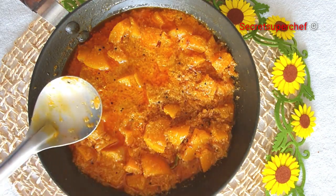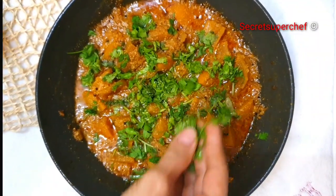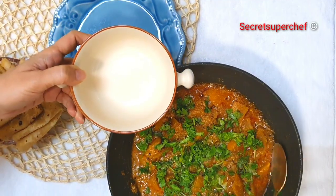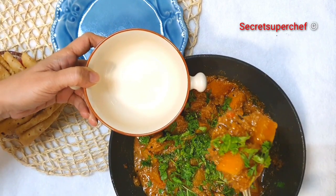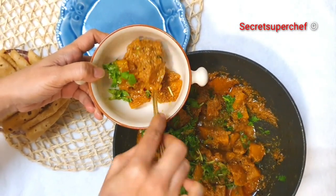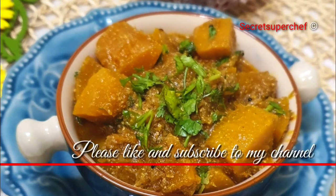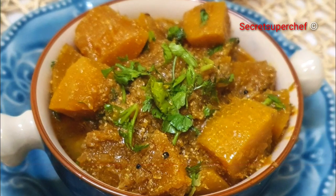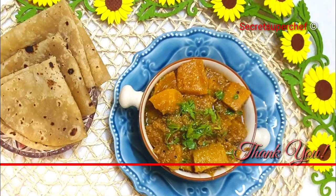Just look at the beautiful texture. Garnish with some fresh coriander leaves. Serve hot along with some garma garam rotis, or you can even have this with khichudi, kadi and the pumpkin curry — it tastes really amazing. Thank you for watching my video. If you like my recipes, please subscribe to my channel. Thank you.